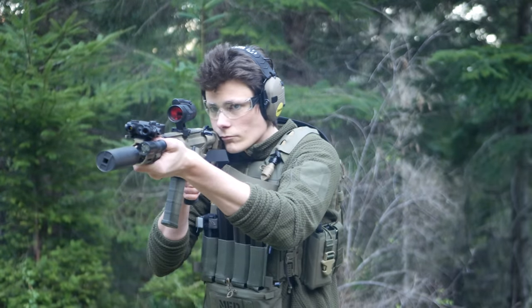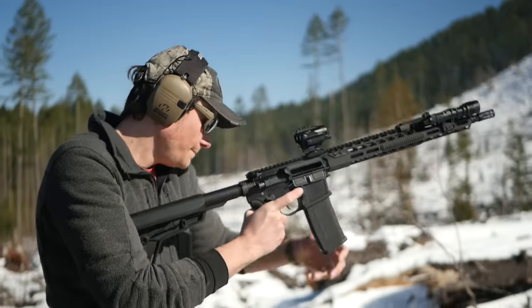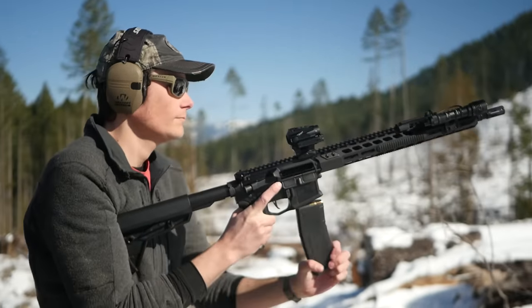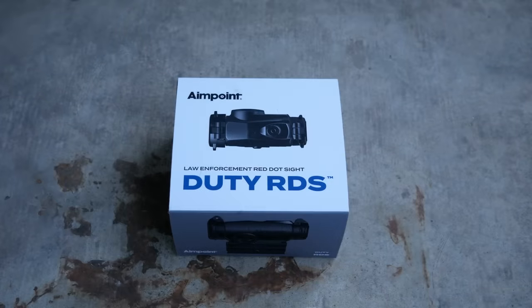There have always been cheaper alternatives to the Pro, some of them pretty good, but up until recently, none of them had the same level of quality and performance as a Pro. These days, there are AimPoint competitors that are substantially better than the AimPoints, but we'll get to that later on.